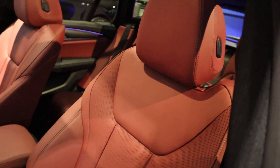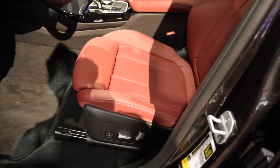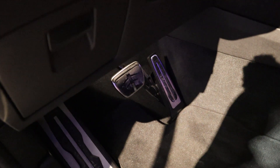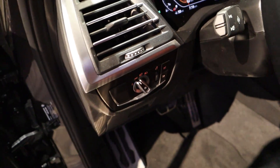You can see the seats — the design, the bolstering, all that. Power adjustments are on the side, pedals down below, and the light control is just off to the side.